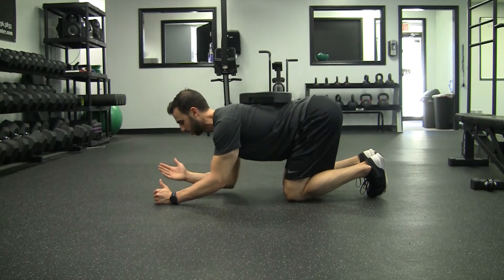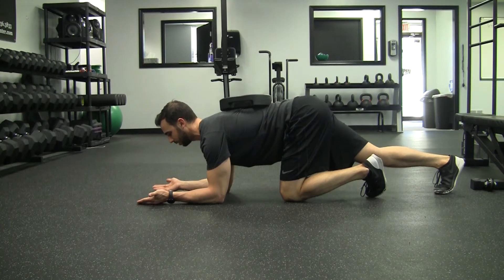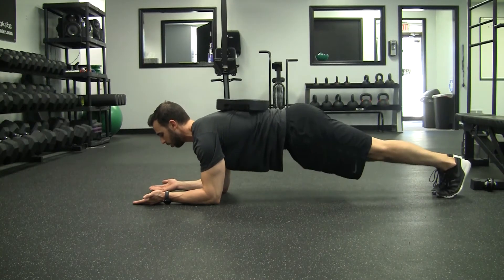We then put our forearms on the ground with our palms facing up, extend one leg back, match it with the other leg, and hold.